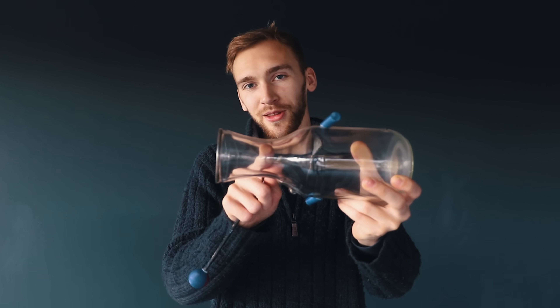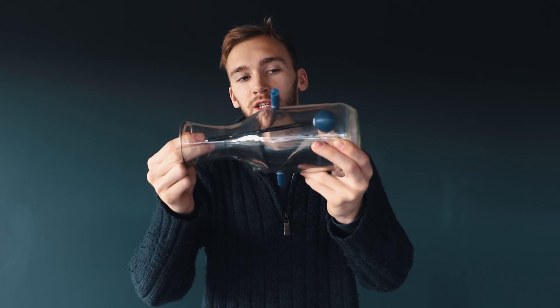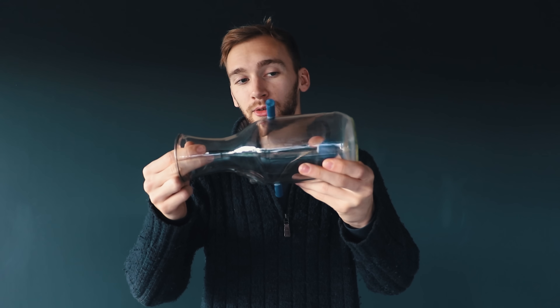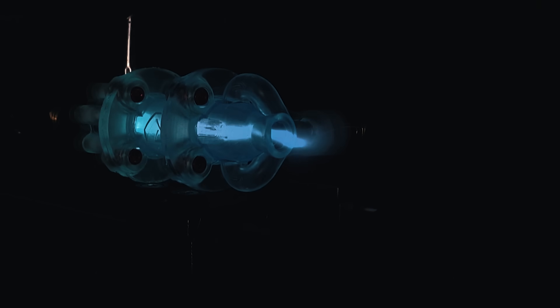If this is your rocket engine — this being the chamber, this being the throat and the exhaust going that way — then with vortex cooling, gaseous oxygen is injected tangentially through ports like these. This means the oxygen swirls around the periphery of the chamber, actually swirling backwards towards the injector plate before swirling in on itself, mixing with the fuel, combusting, expanding, and being ejected from the nozzle. That swirling vortex of oxygen around the periphery is what protects the chamber wall from the hot, combusting core in the centre.